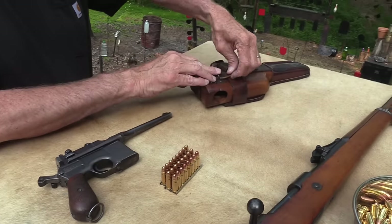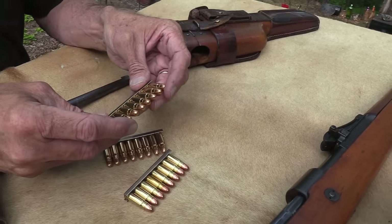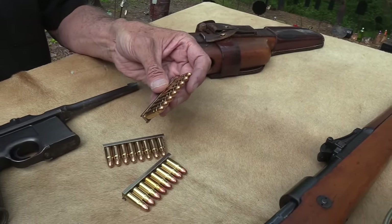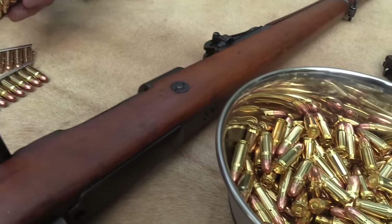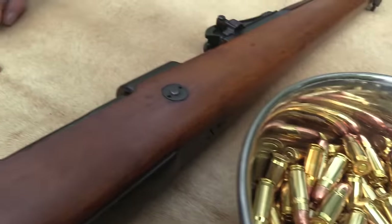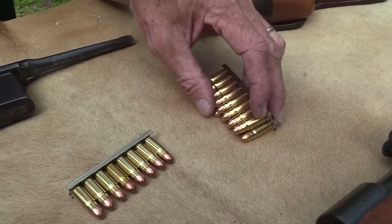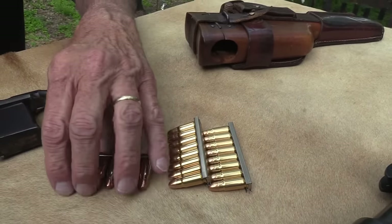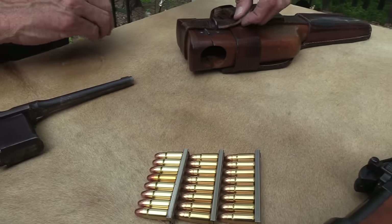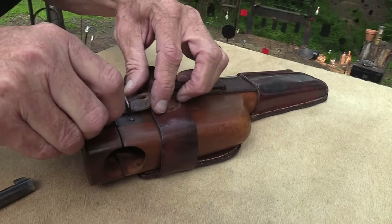Federal doesn't load anything for this — it's the 7.63x25mm, an interesting and pretty hot little round. We appreciate all that Federal does for us, but today they couldn't join the party. We've got some PPU here we're using and so far it's done okay.